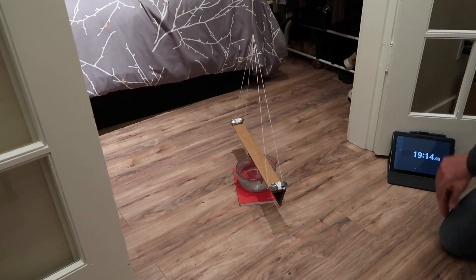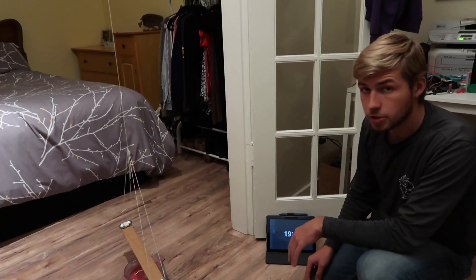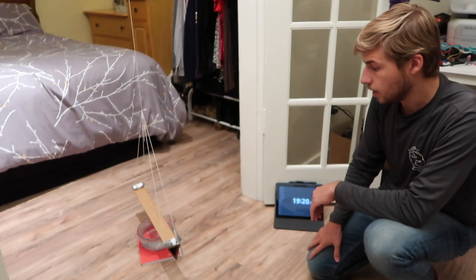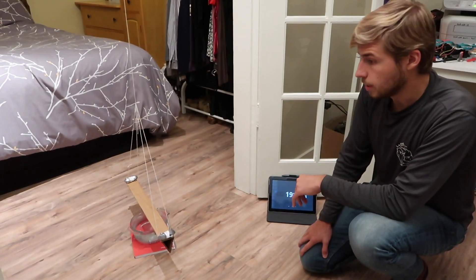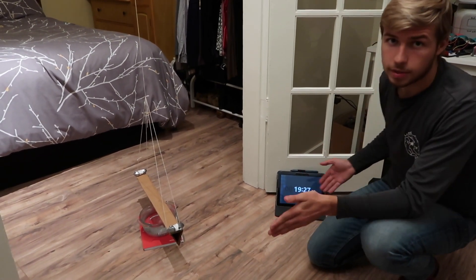So what we saw was that when I moved the weights closer to the pendulum, the pendulum swung so that the weights on the end of it were as close as possible to the dumbbells on the ground. So clearly something was attracting the masses together.